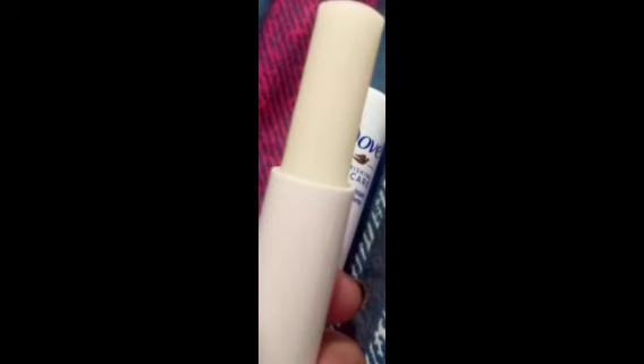You can apply the Lip Balm. We have Vitamin E and Aloe. You will have dry, cracked, chapped lips relieved. You will use your lips regularly, and once you apply it, you will have a lot of moisture.